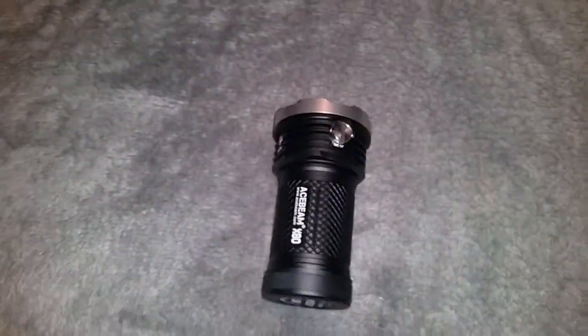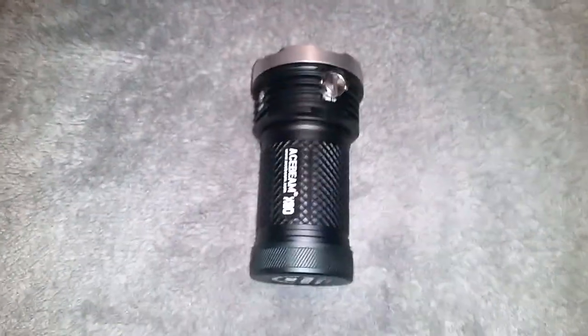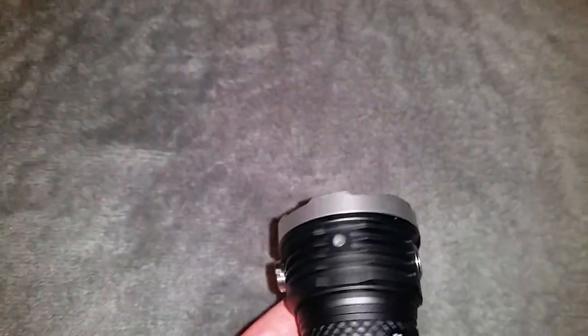The reason I bought this Acebeam X80 is it's got some very cool colored LEDs. First, we'll go through the UI using the normal cool white LEDs. Press and hold for 150 lumens, hold again for 850 lumens, again for 2,700 lumens, again for 5,000 lumens, double click for 11,300 lumens, and double click again for the full 25,000 lumens — that's completely whiting out my bedroom.